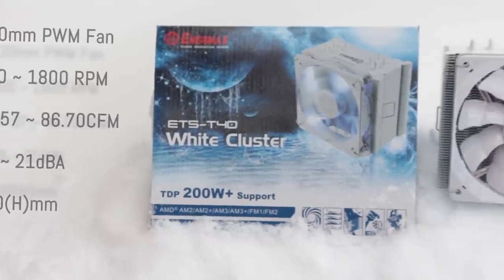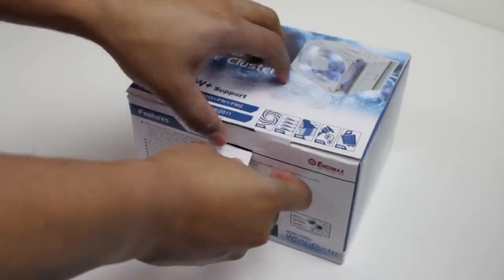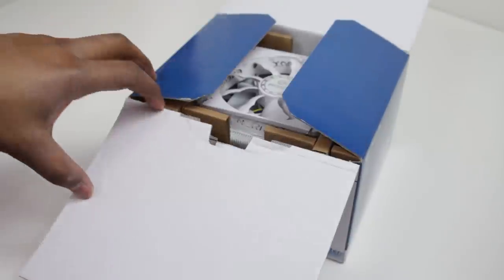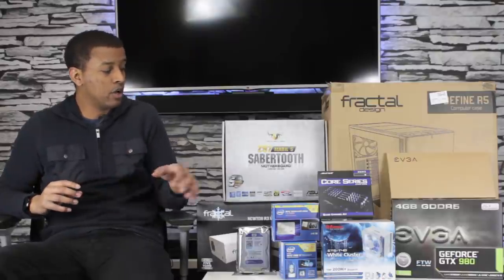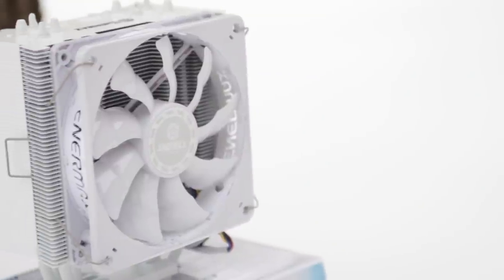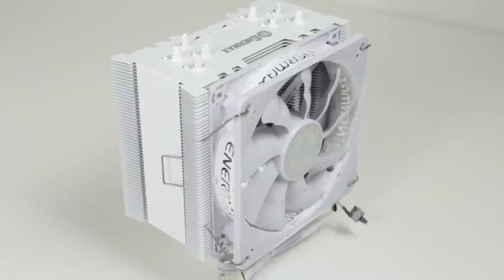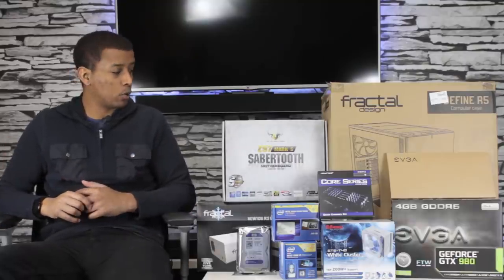Next up we have the CPU cooler, which is from Intermax — it is the ETS T40 White. It's probably the most popular and really only white CPU cooler I could find on the market right now. I want this to be an all white build, even if that means painting certain parts, but if I can avoid painting parts, I look to get those. I've heard pretty good things about its performance cooling CPUs like the 4790K and its ability to do so without making too much noise. For now we're going with air — I eventually want to water cool all the things, and I'll share that whole experience with you guys.